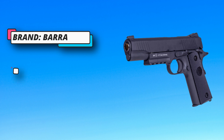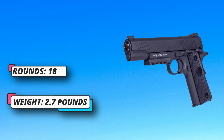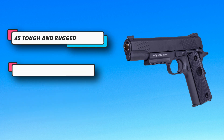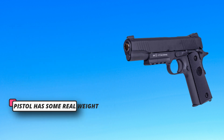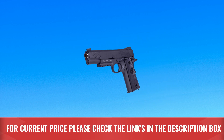The one-piece metal magazine holds 18 rounds and one 12-gram CO2 cartridge, keeping you shooting for hours with ease. The 1911 feels authentic thanks to its metal frame and slide. Polymer grip panels provide comfort while you shoot. This pistol has some real weight to it — as close to a real .45 as you'll find. For current price, please check the links in the description box.